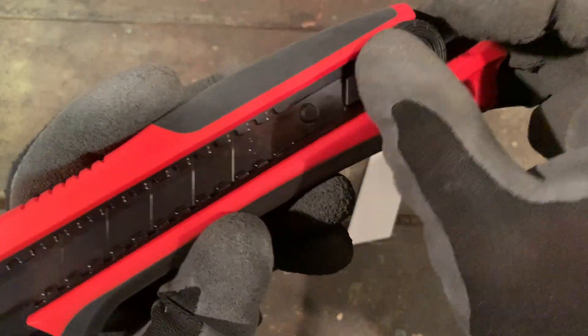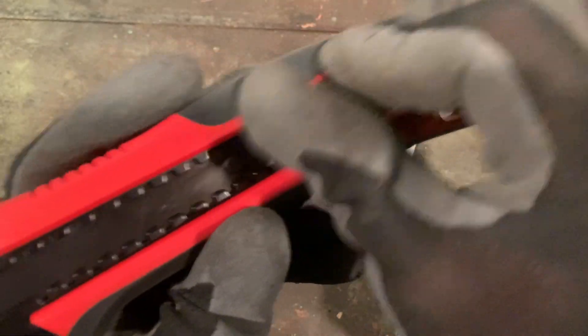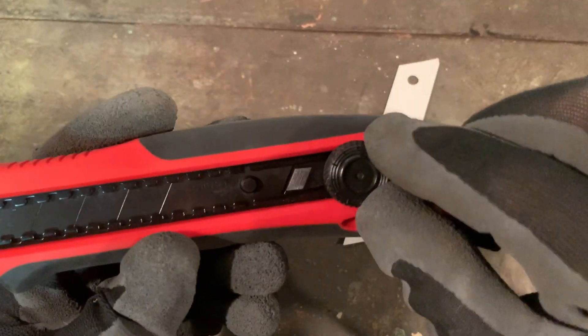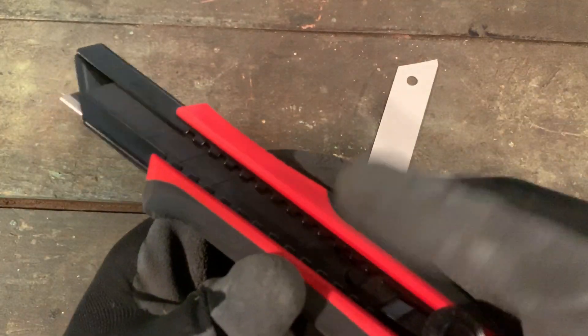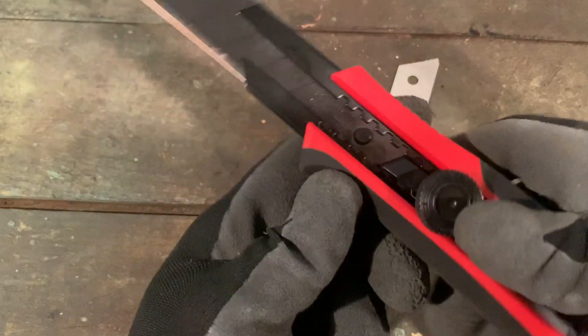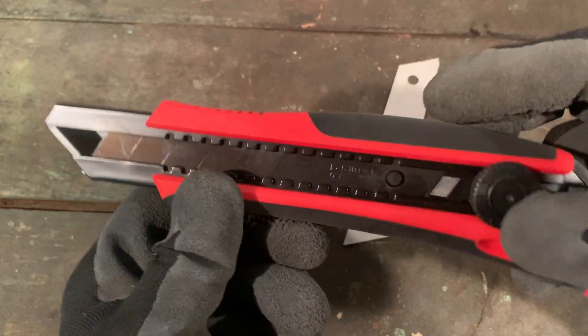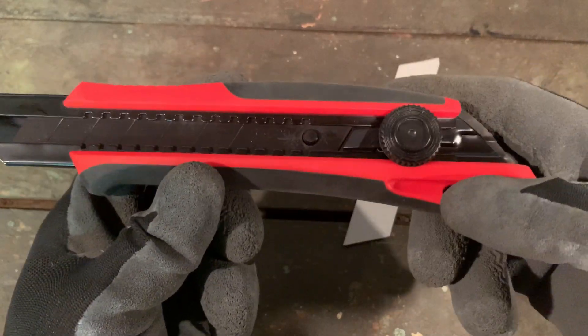Similar to the Olfa — just put the tab in, put it on, and it's not going to back out until you get it to the right length. This is the knob option; they do have a tab option as well. I chose the knob option, and then you break off your blades as you go. That section over there that locks is not going anywhere.